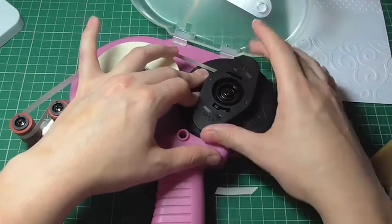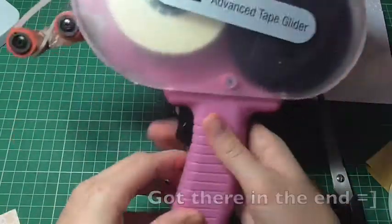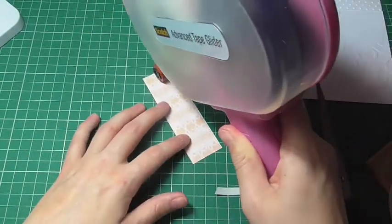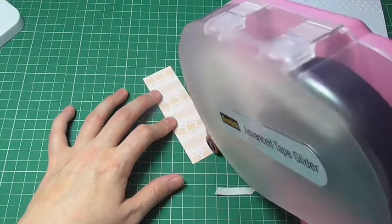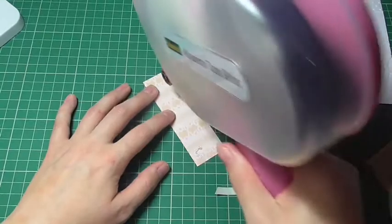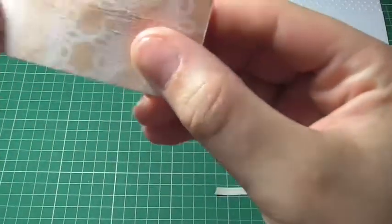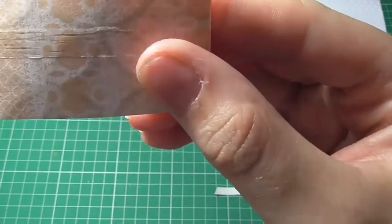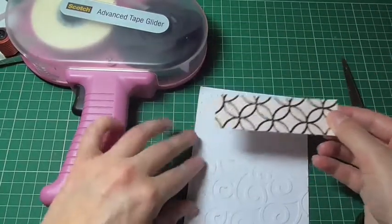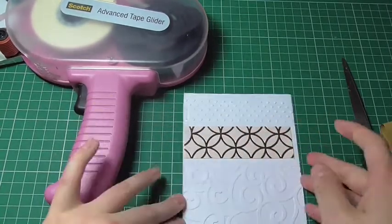Place that down, lock it into place, close this section up and there you have it — your tape gun is ready to use. Whenever you're using your tape gun, squeeze the trigger here and it will run out a nice line of adhesive onto your card. It's got double sided tape, so you can just press that down and you're good to go.